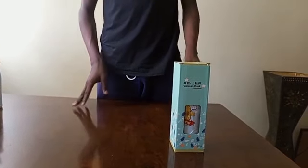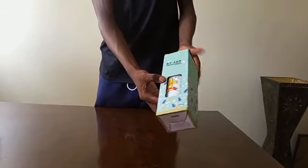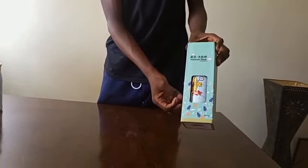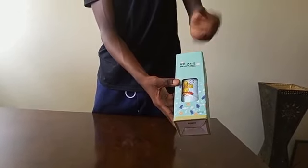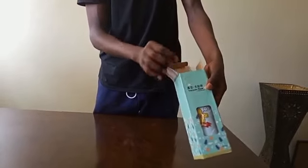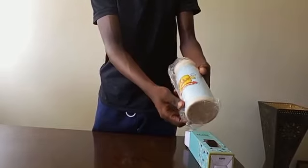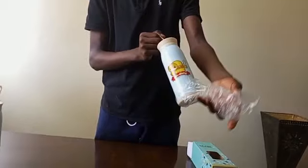Good morning and welcome. Today we will be looking at our product called Animal Flask with Strap. As you can see, it comes in a box which has an opening that allows you to look at the product before you buy it. As you open the flask, it is packed inside a carbon packaging which prevents it from scratches.